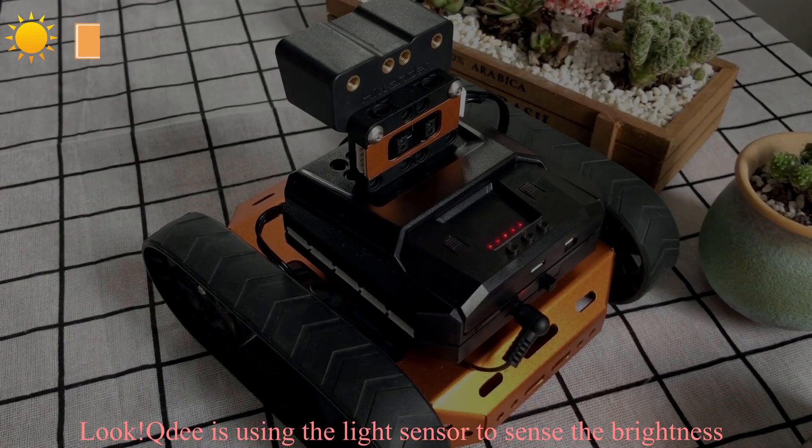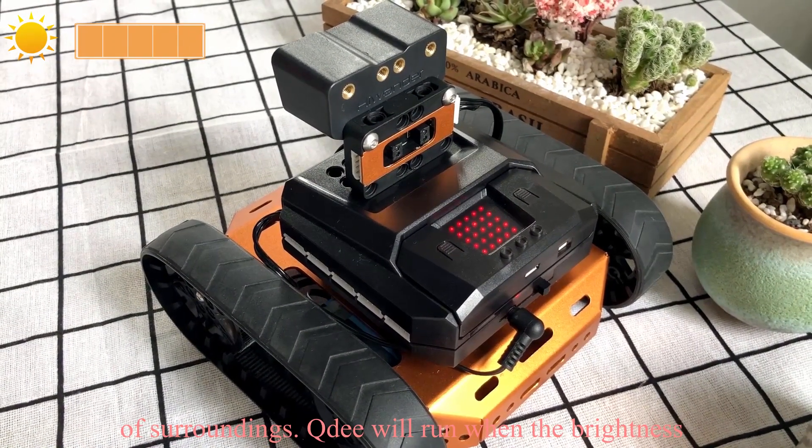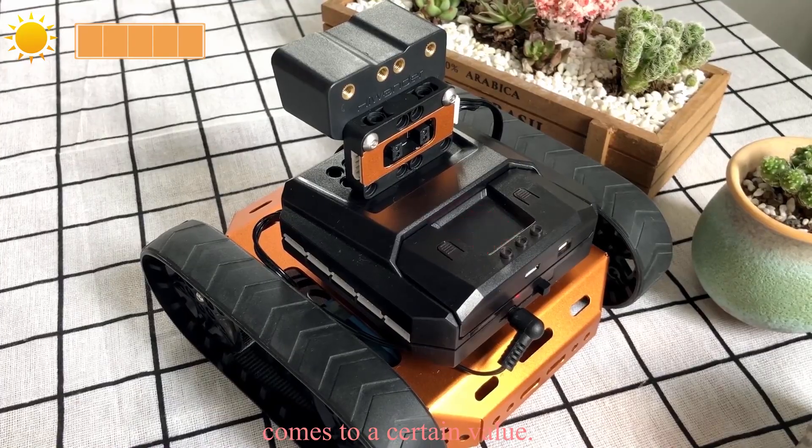Look — Qt is using the light sensor to sense the brightness of its surroundings. Qt will run when the brightness reaches a certain value.